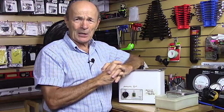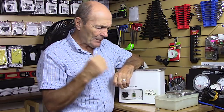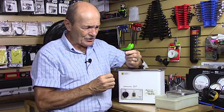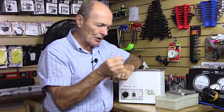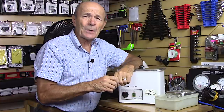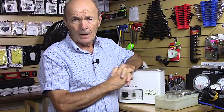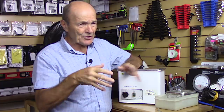Why ultrasonic cleaning? A big brush isn't going to do it — some of the parts are very, very small. Here's a tiny part with a little C-clip. Soaking them isn't going to work. The ultrasonic cleaner is the preferred method, certainly for small parts.